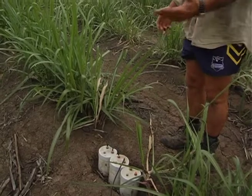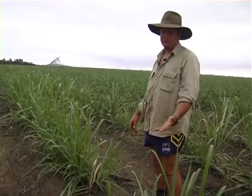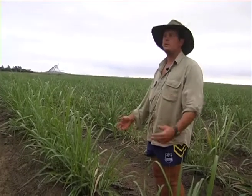At present we're only measuring whenever we irrigate or get a big rainfall event. We leave it three days and then come in and measure it, so that everything should have drained through to the ground by then.